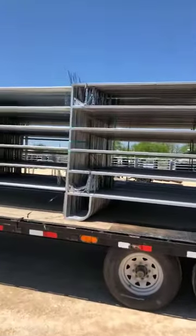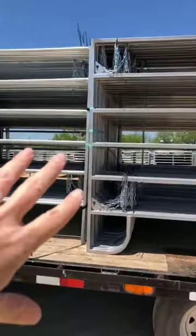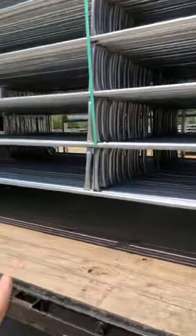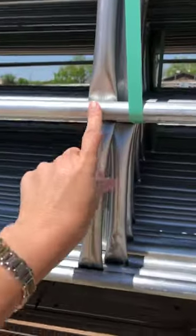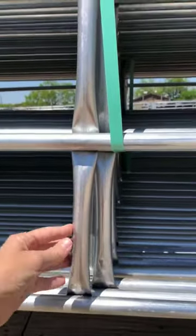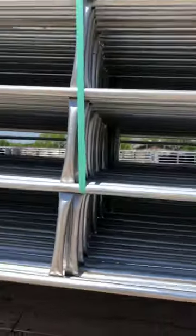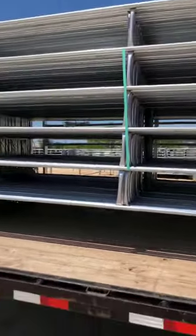This panel does come with caps — these are optional, you can purchase them. It has this brace here that's welded on the outside. You can't see all the detail from this side, but you can go back and look at some of my other live videos and see it.